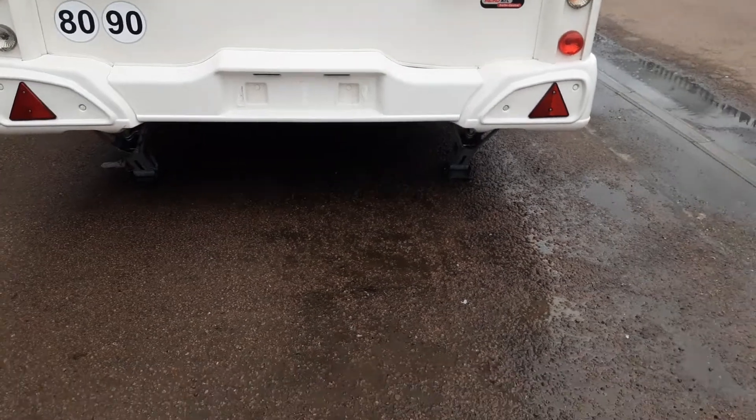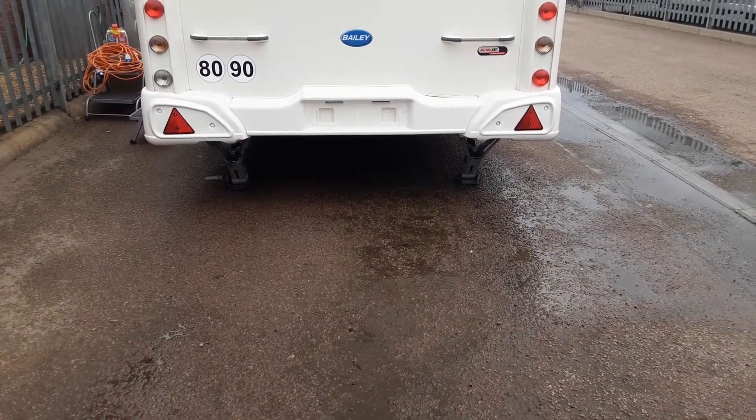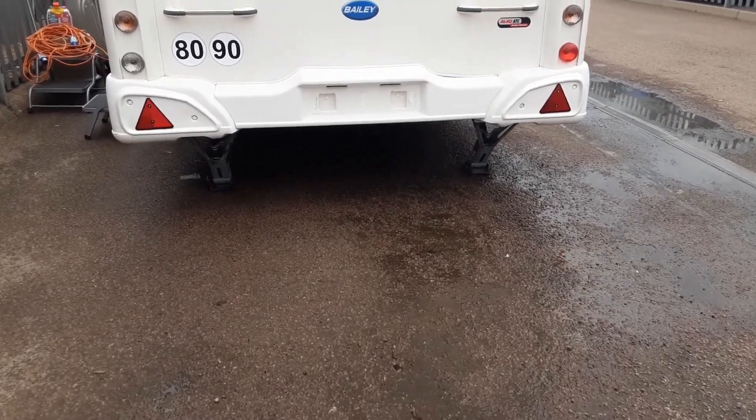On the back of the caravan you've got your two wind-down legs to stabilise the caravan while it's on site. They are only there for stabilising the van — they are not there for lifting. If you lifted the caravan with the legs it could potentially damage the floor of the caravan.